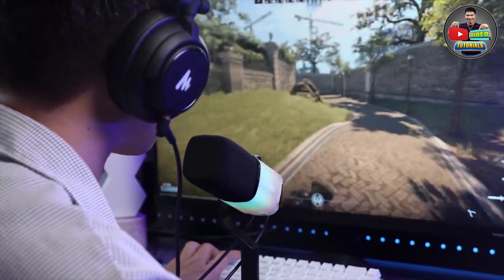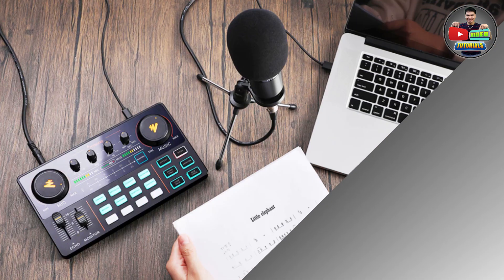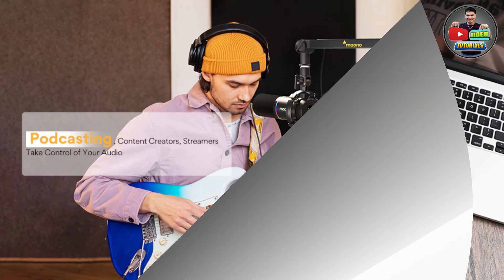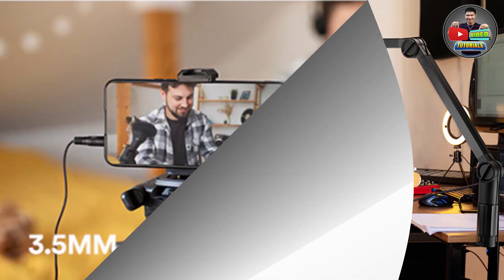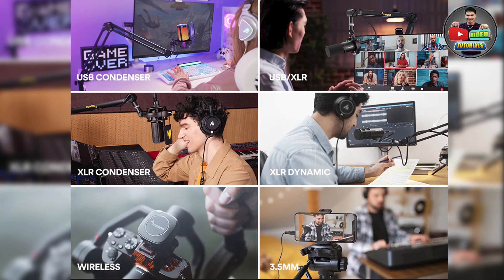This microphone can be used for gaming, streaming, recording, podcasting, and video creation like for me, and more.